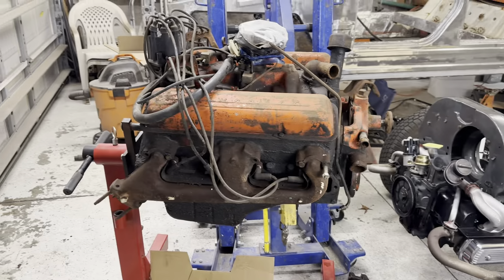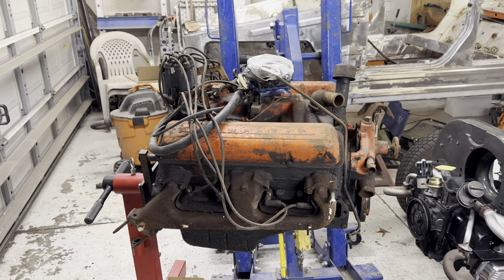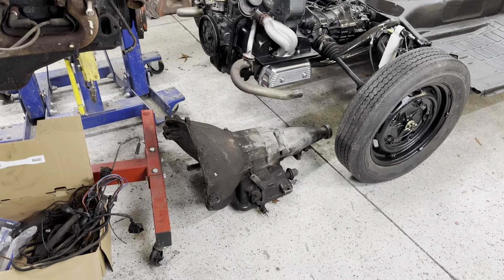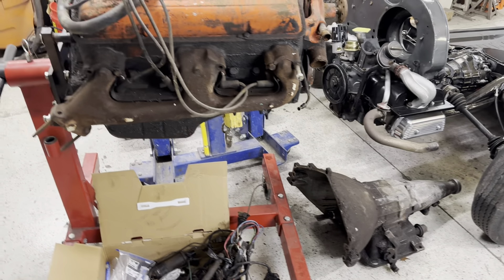So we've got the 283 — the 1965 date correct block engine — with a 1965 Powerglide transmission. And that's what's going to go in the Chevelle. That's what we're thinking.